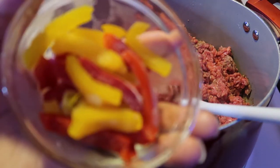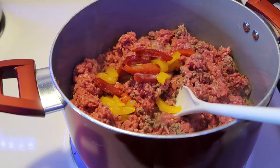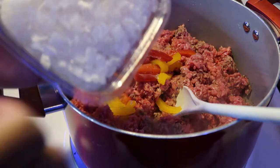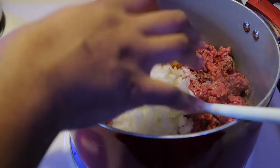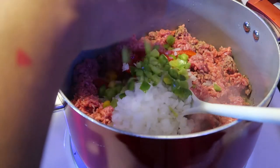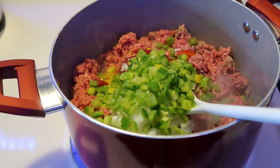The ground beef is chopped up into more manageable pieces, so we're going to go ahead and put those bell peppers in there. I love the colors — look at the colors just pop with the yellow and red peppers. Then I put about two ounces of chopped onions. You can put however much you want to use; I like a lot of onions. I also like a lot of green peppers — about two ounces of green peppers.